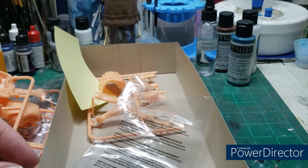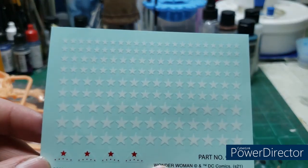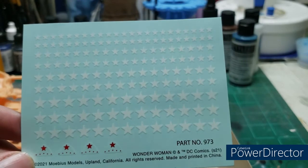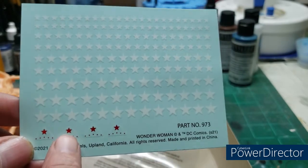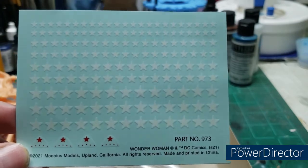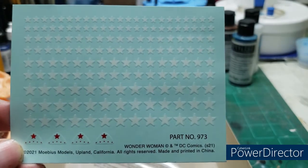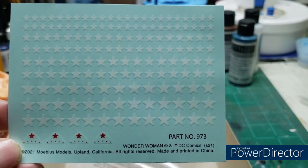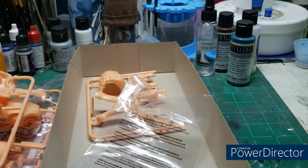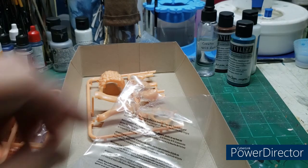Here's where it's going to drive me absolutely crazy — you get an entire decal sheet full of stars for her shorts, as well as stars that go on her bracelets. I'll be using Microsol and Microset a lot with these. That's a lot of stars to cut out, soak, and apply. But if I didn't think I could handle it, I wouldn't have gotten it.